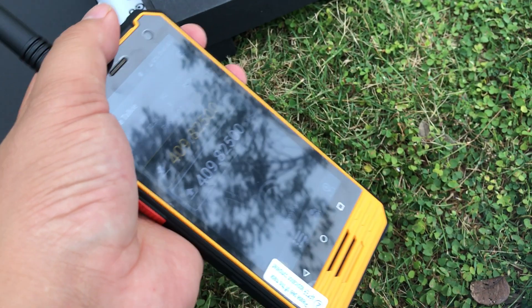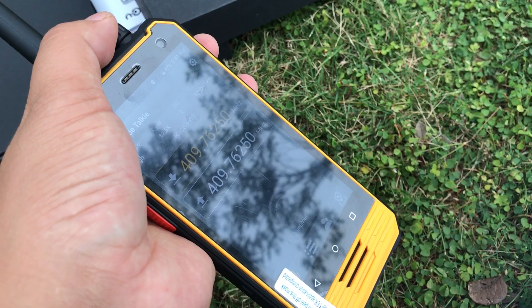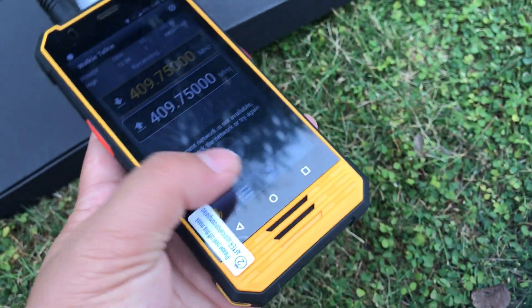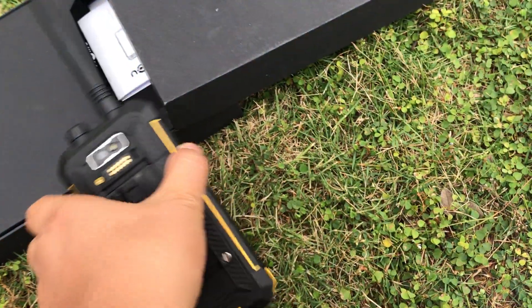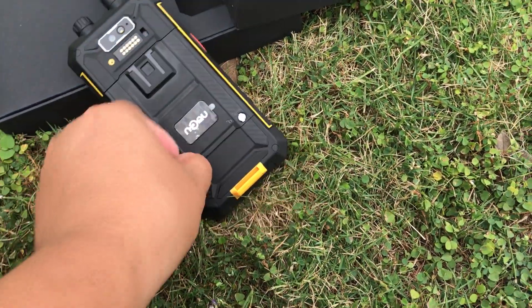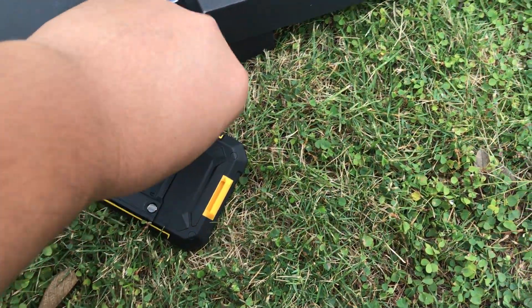You can change the frequency and change the channel for the walking and talking function. Let's continue to review each other function and other parts.